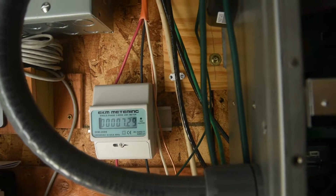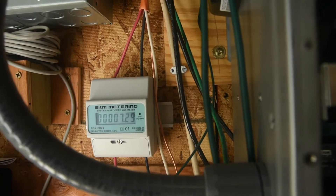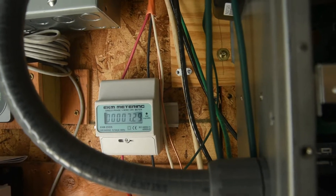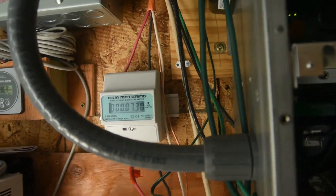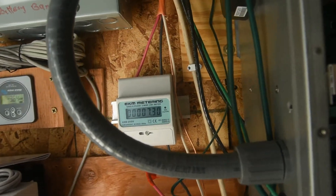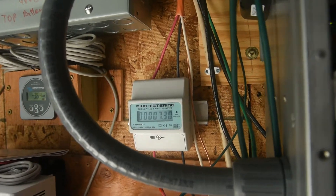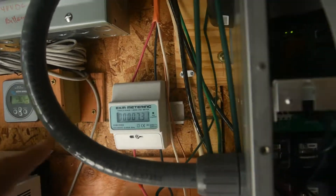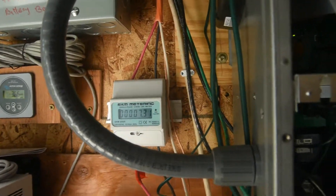We're on NODAC Electric, which is out of Grand Forks, North Dakota. They have a whole bunch of hoops you have to jump through to be on net metering — even though I'm already on the grid and they know it. As soon as I get off the grid they can give me a half price rate on charging my electric vehicle. I have separate wiring going into the garage for that, but I could do it anyway.